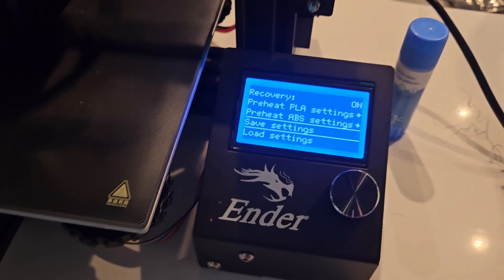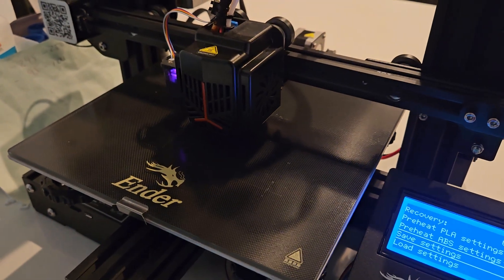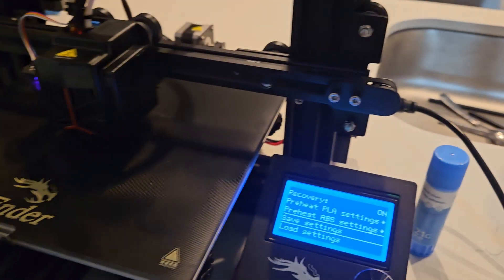I basically have to keep leveling my bed every three or so prints, because if not, it won't stick onto the bed. Anyway, I hope that helped you guys out.